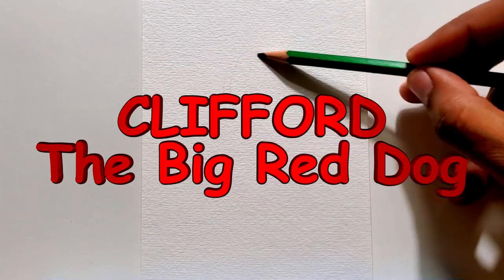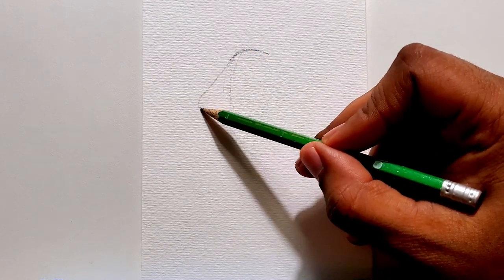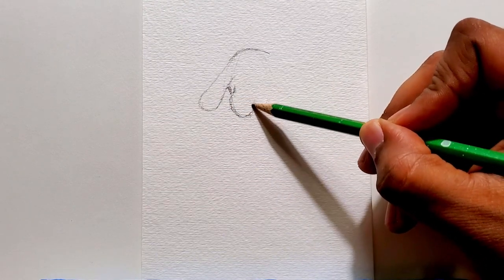So here's a quick drawing of Clifford, the Big Red Dog. And if this is your first time visiting my channel or watching my video, make sure to hit that subscribe button below so you can get notified whenever I drop a new video.